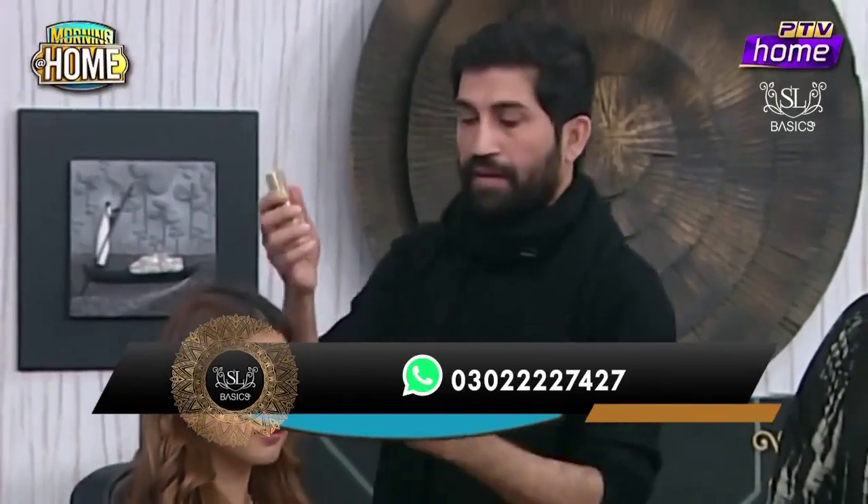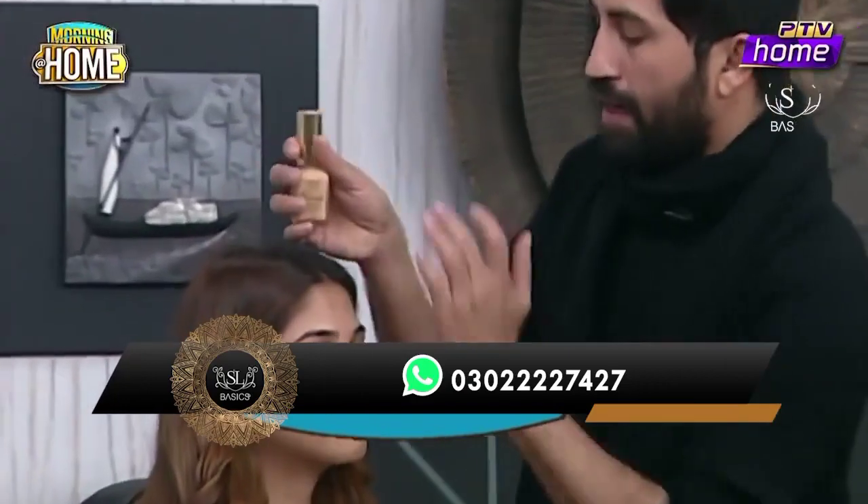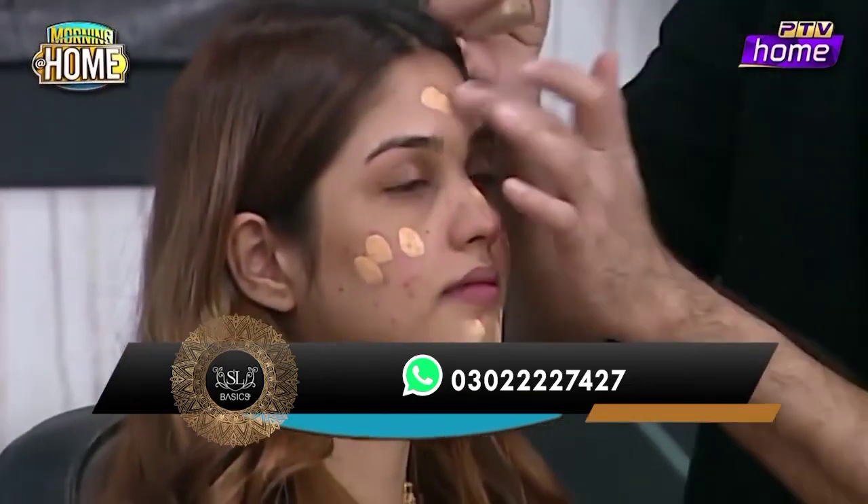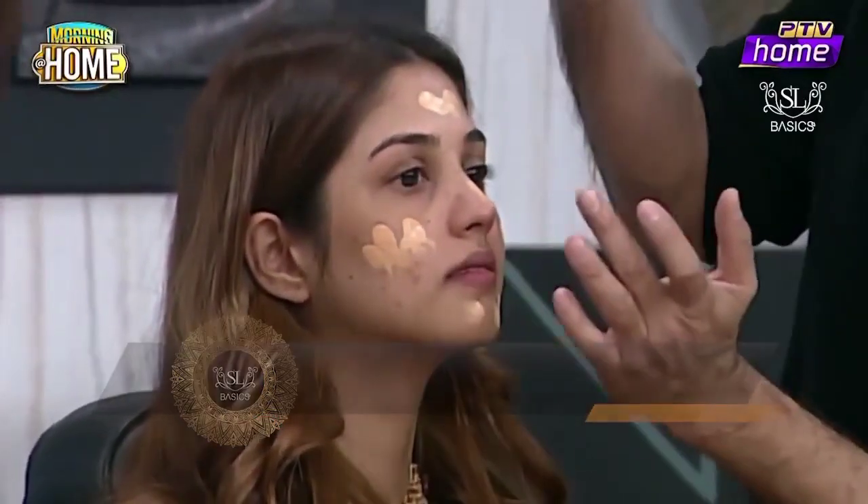After applying the foundation, it will be more smoothly blended. First, we have a little shade number 12 foundation — SL Basic High Definition. Which number? 12-number.